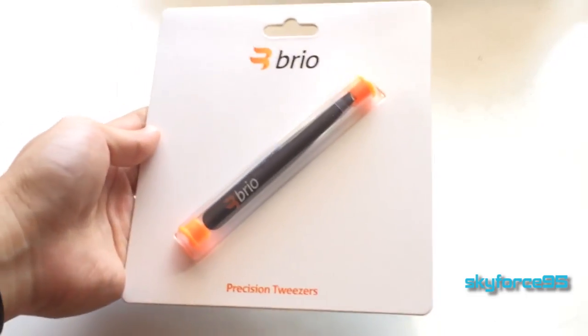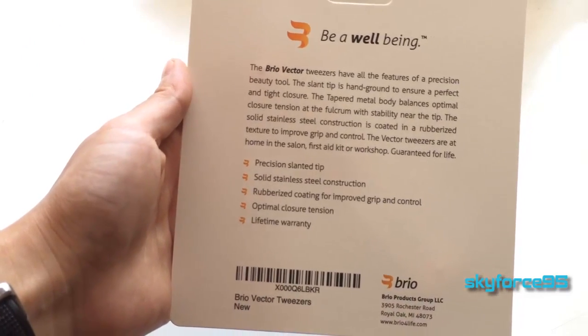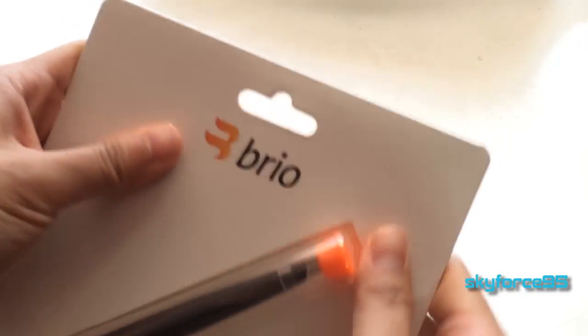Hey, what's up guys, this is SkyFrost95 here back again with another review. This is a product that was given to me by Brio — these are the Vector tweezers. They are meant to pick out those stray hairs, maybe after you're waxing, or if you just want to shape your eyebrows or anything like that.